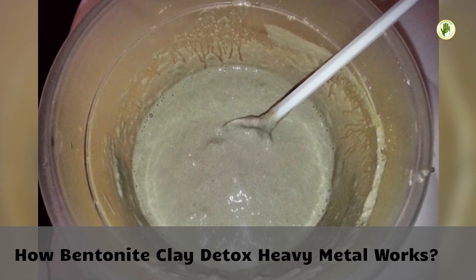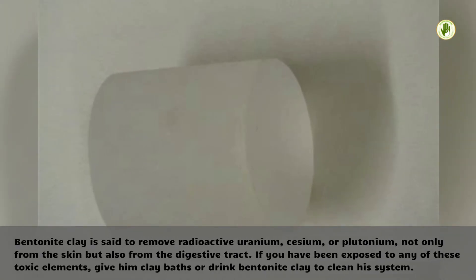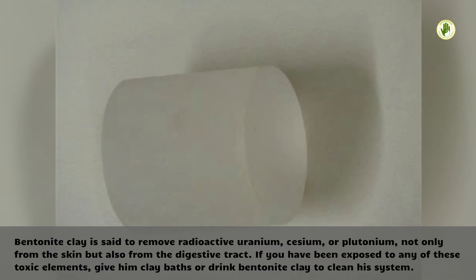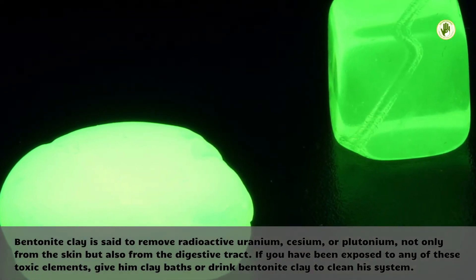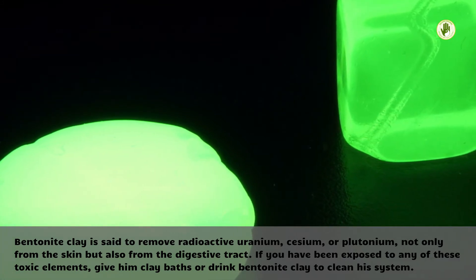How Bentonite Clay Detox for Heavy Metals Works. Bentonite clay is said to remove radioactive uranium, cesium, or plutonium, not only from the skin but also from the digestive tract. If you have been exposed to any of these toxic elements, take clay baths or drink bentonite clay to clean your system.